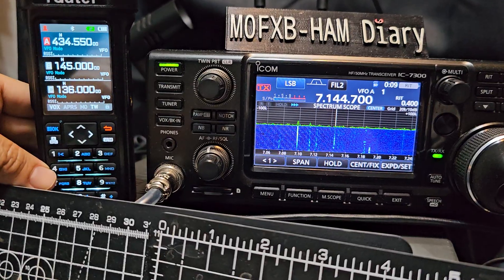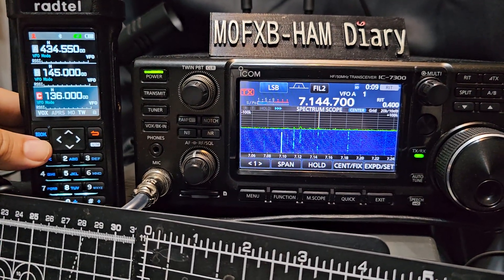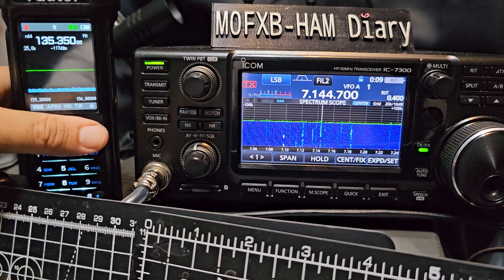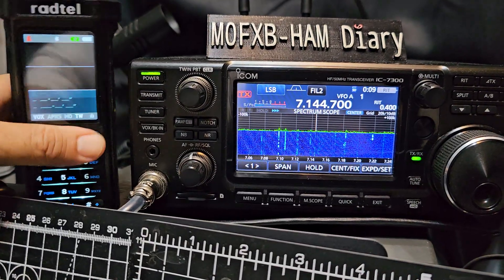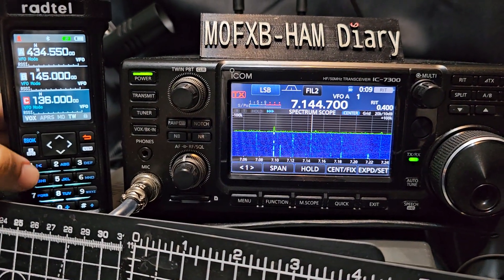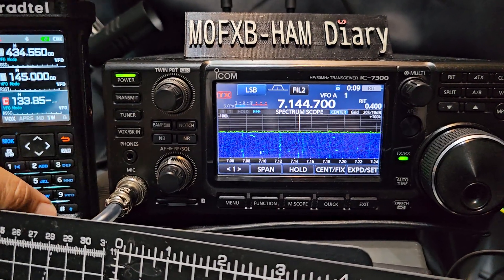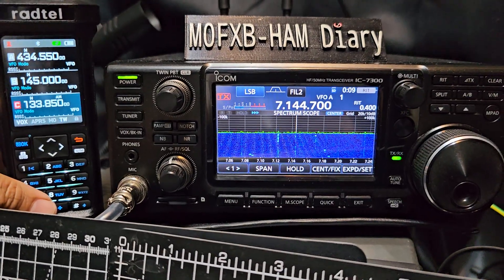There's a dedicated VFO memory button and A, B, C for the triple receive. We have got a band scope, and also we've got GPS here — APRS that actually works, though there's no lock at the moment. Bluetooth programming, and it'll pick up my repeaters as well. If I put in 1, 3, 3, 8, 5, 0 — we start to receive air band and we receive it really well.